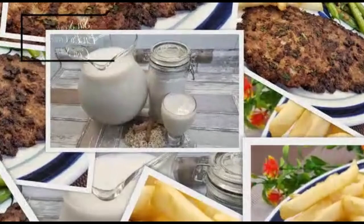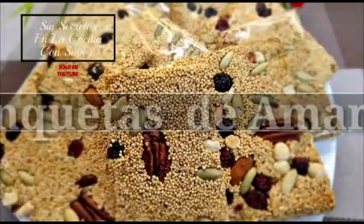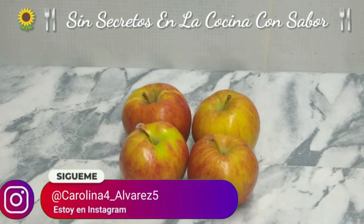Here we go! These are the ingredients that we are going to need today to prepare Ensalada de manzana con zanahorias. Let's go to them.